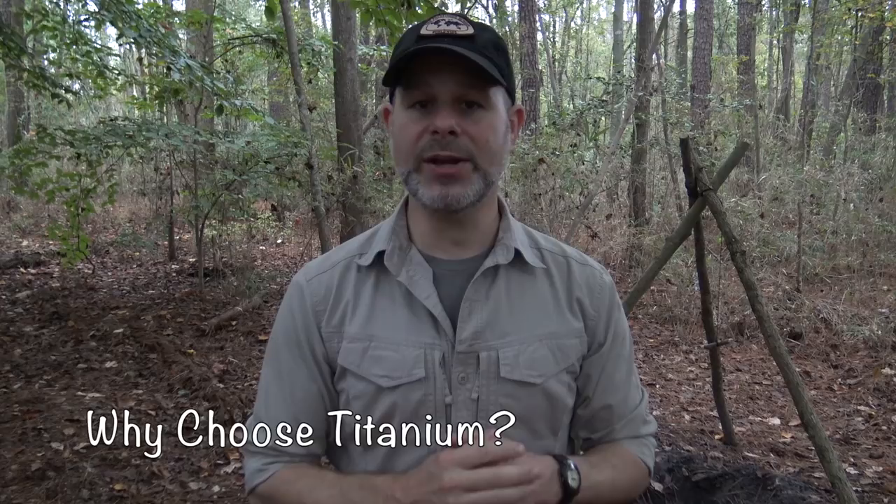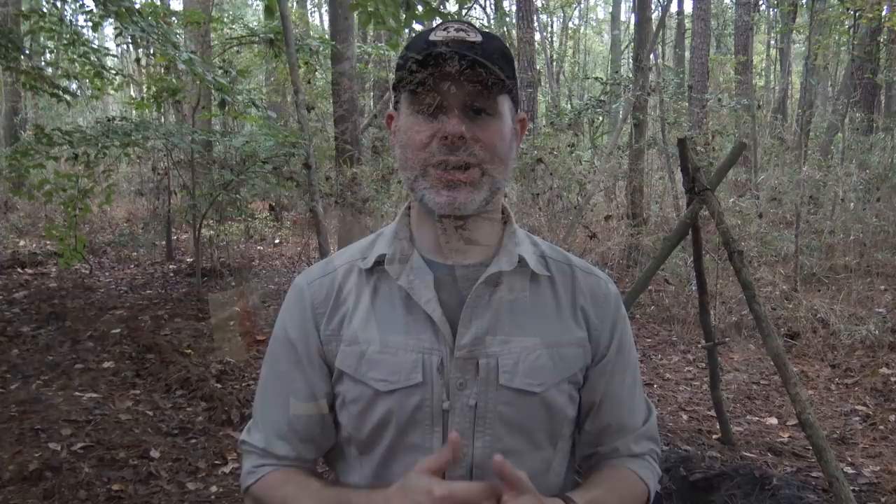Sometimes things like titanium or aluminum get a bad rap because of being misused, but as long as you understand how to use titanium correctly you'll have no problems. Of all the options on the market, titanium is going to be your lightest weight option. If you're a through-hiker covering longer distances, titanium is a great choice. Another plus is it's much more non-stick than aluminum and even stainless steel — the key is to cook over a low heat setting and use a little butter or oil.